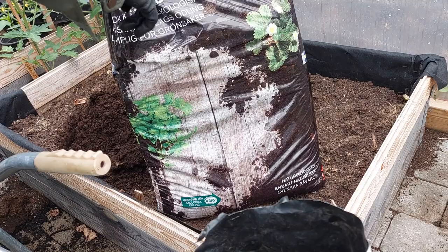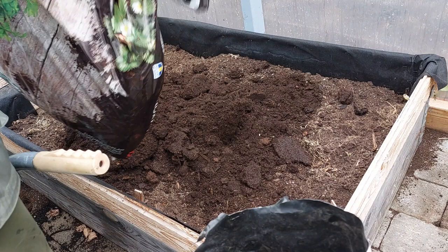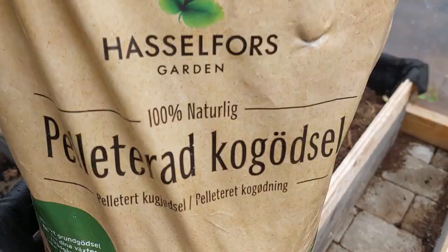This one weighs 40 liters — you see, 40 liters. We're going to try to put first half of it in. Now we're going to mix with this.